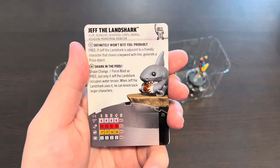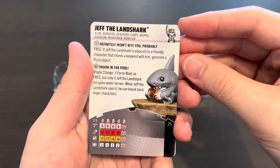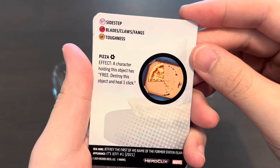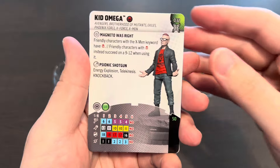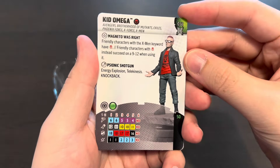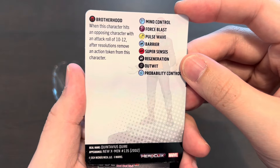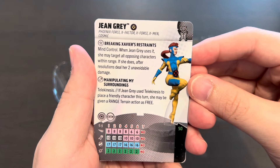Here's Jeff the Land Shark at 25 points, tiny size — so adorable — with Chuck in the Pool as his special damage power, and here's the pizza token. I love eating pizza so Jeff and I can be best friends. Here's Kid Omega — look at that shirt, it's the 'Magneto Was Right' shirt, and he also has that as a trait. 50 points, five solid clicks with a Brotherhood team ability. I really want to see the sculpt to confirm they printed 'Magneto Was Right' on his t-shirt.